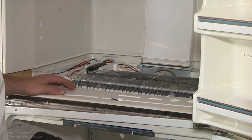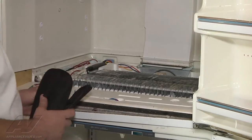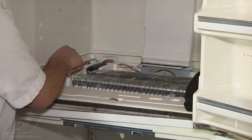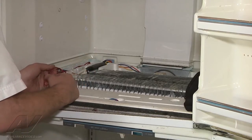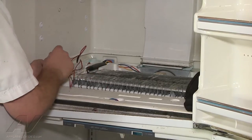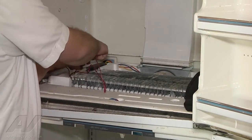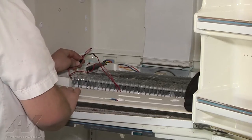While we're waiting for that, we're going to check our defrost heater and our defrost termination with our electrical meter. I can see our termination down here — I'm going to trace back the wires that go from it, which are our two red wires. We have an electrical connection here that goes from our termination to our defrost heater.